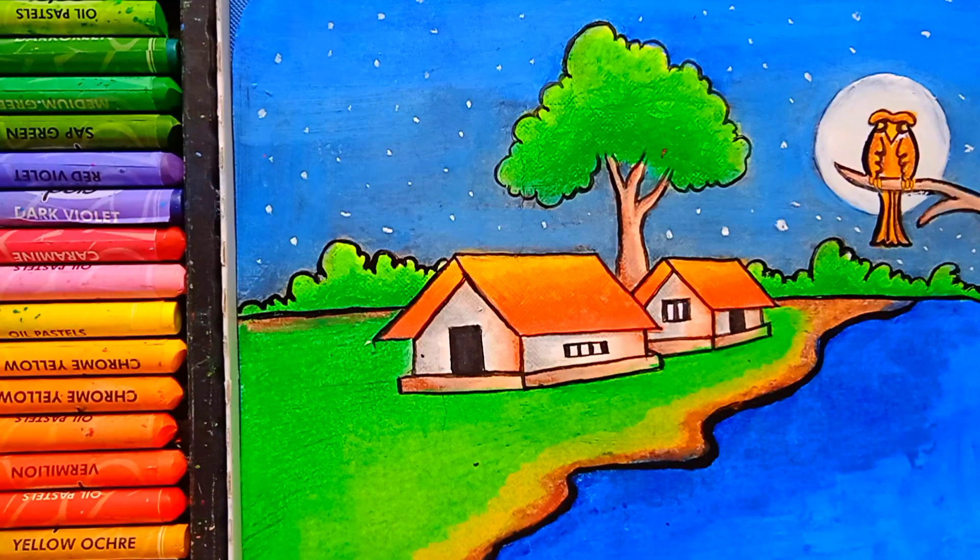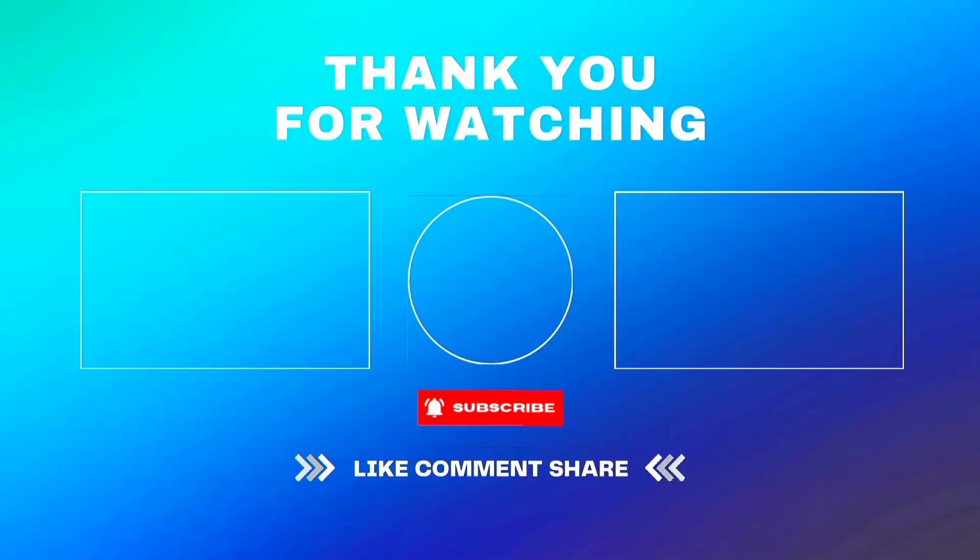If you like this video, don't forget to like, comment, and subscribe. See you next time. Bye-bye, thank you.